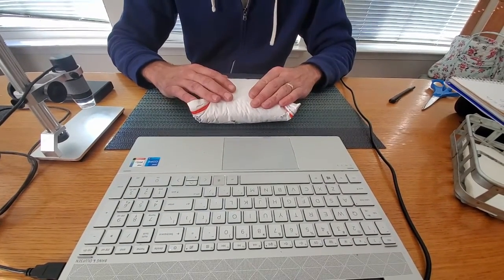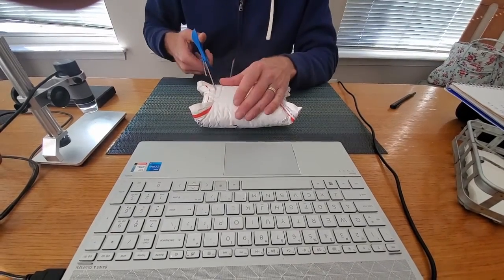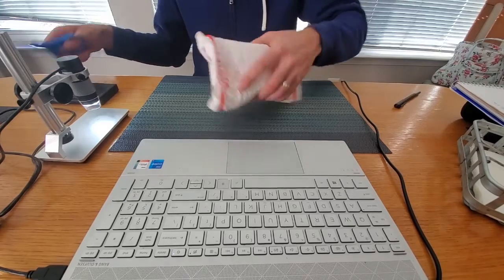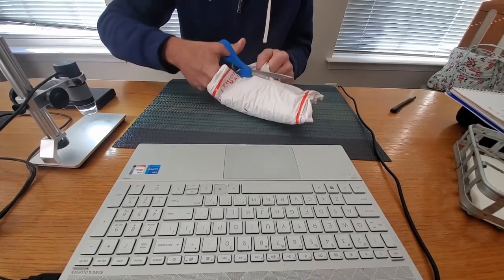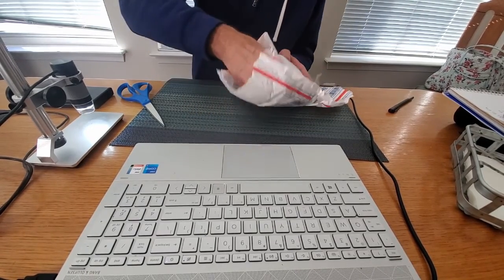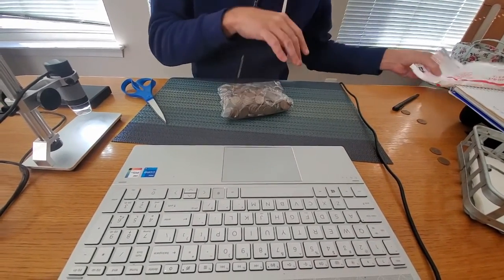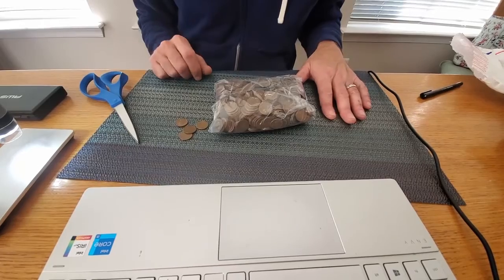What's up everybody, it's just another average stacker and we've got a little bit of a different type of unboxing here for you today, because this is going to become more than just an unboxing. This is something I got through one of my Facebook groups — something I really haven't done before — but we have six pounds of wheat pennies to search through. These are supposedly unsearched, and Mrs. Jazz is helping me with the beginning of this, so we've got the camera set up.